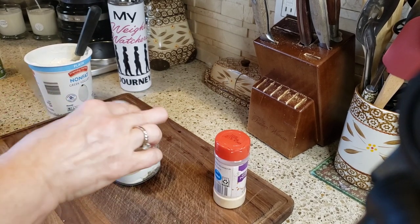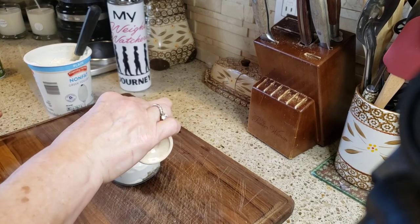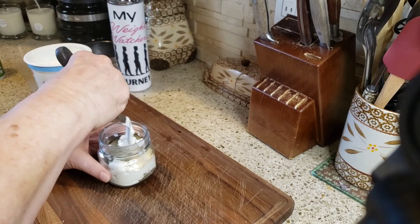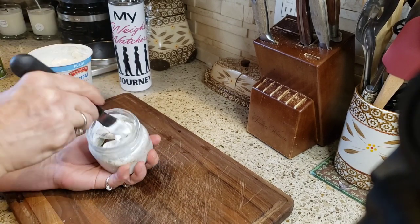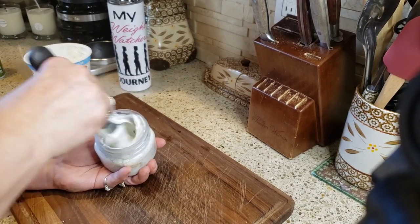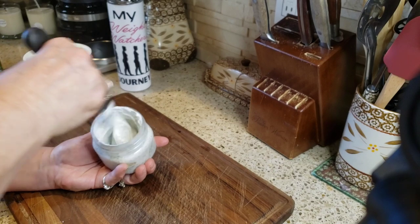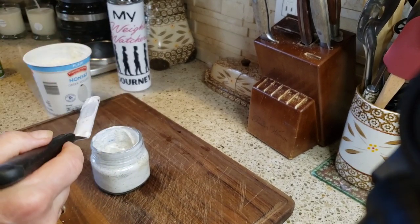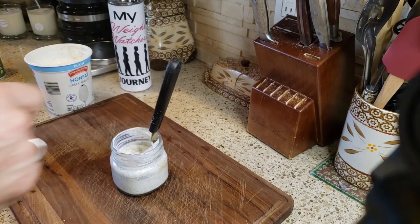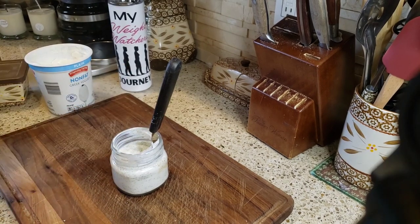I'm not even measuring — just eyeballing it. I'm adding some garlic powder and onion powder, and that's it. Give it a stir. You can use this on anything — salad, grilled chicken, dipping vegetables for a snack. I give it a quick taste — it's actually really good, maybe just a pinch more salt. You know me, I'm a saltaholic.